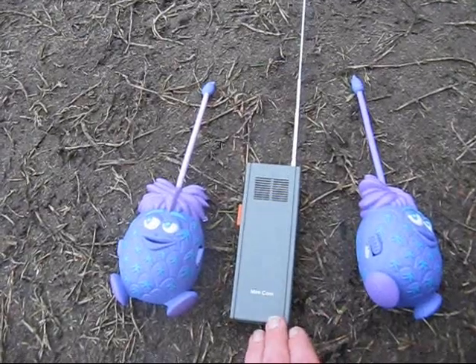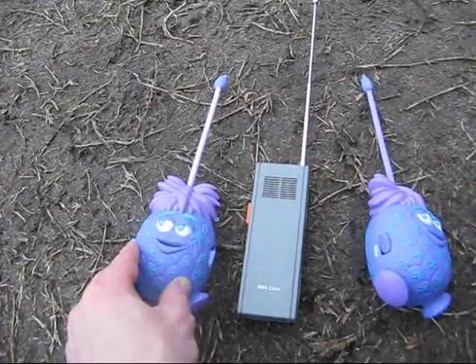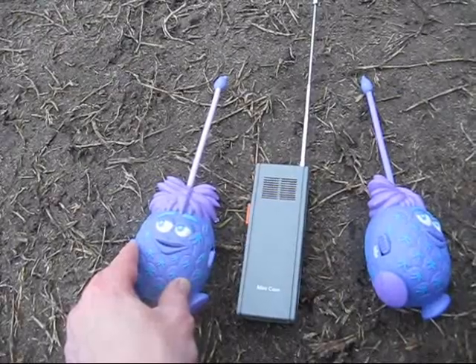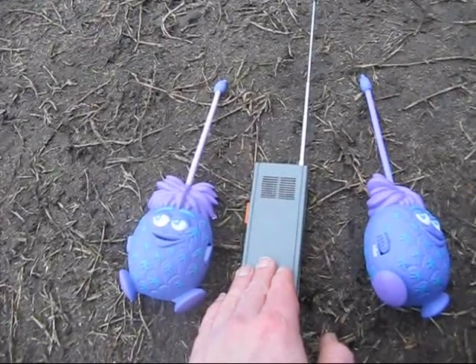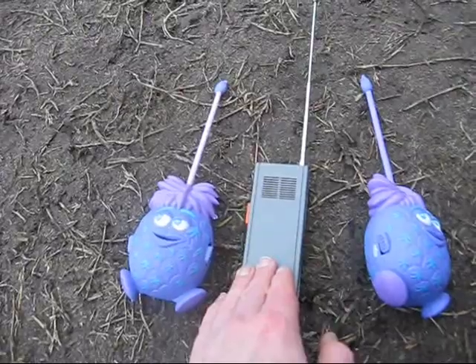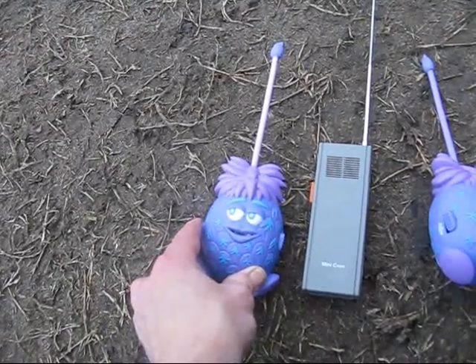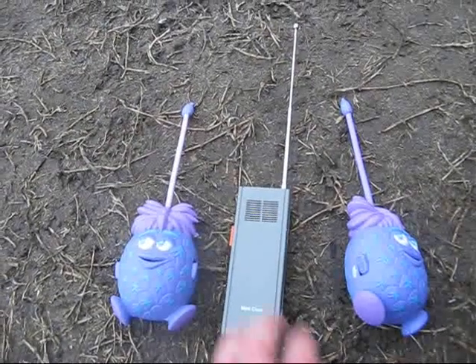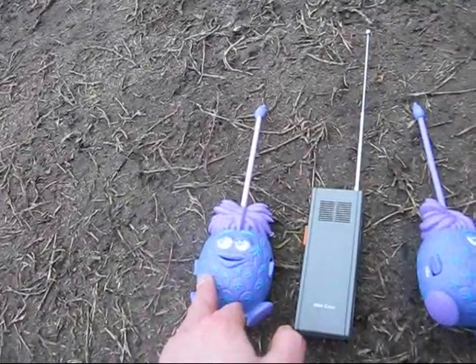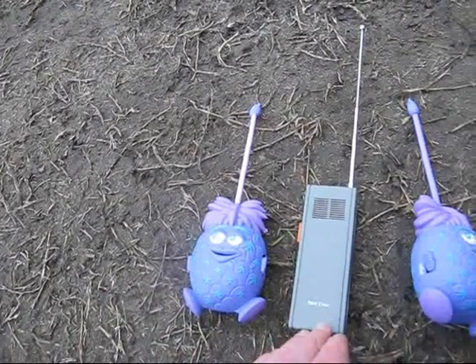The Pocket Com achieved a range of over 100 metres; these barely managed 10, maybe 20 if you're lucky. The Pocket Com had good transmit audio clarity and excellent frequency stability, being crystal controlled. These were much less stable and had much worse modulation. So the moral is: if you want a cheap walkie-talkie, you're better off getting a second-hand Pocket Com like this than bothering with a cheapie available today. Even if they were the same price, the Pocket Com is much better value.